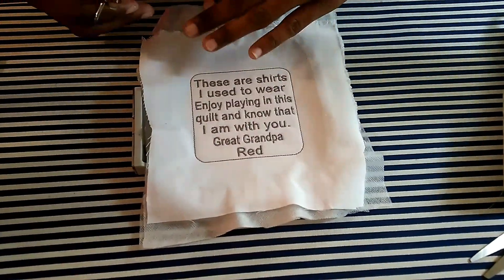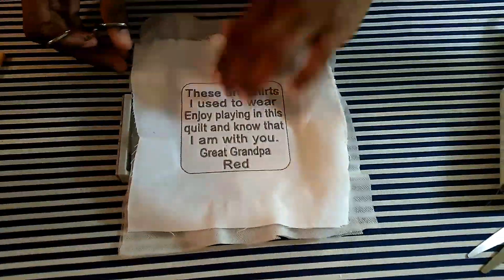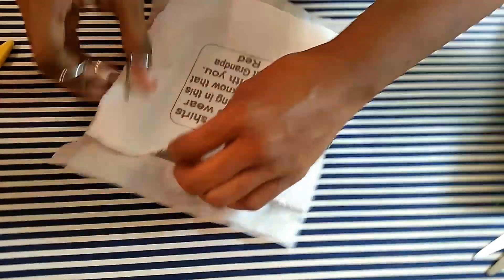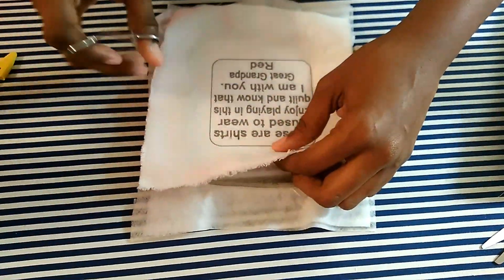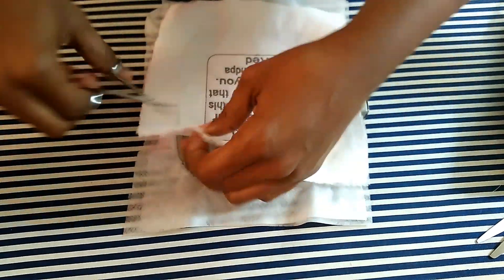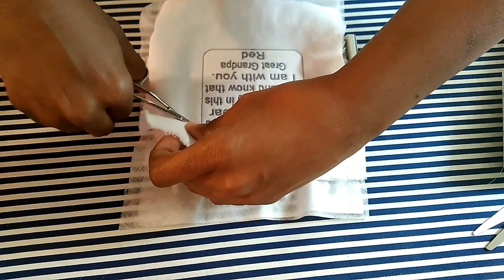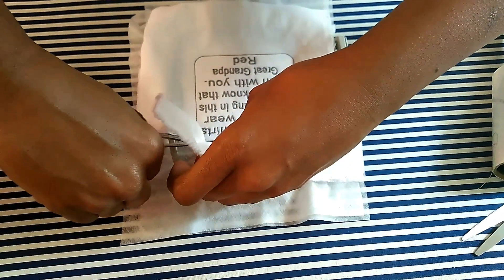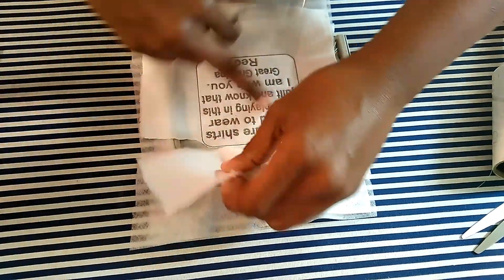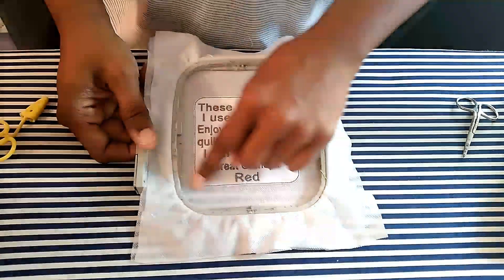My patch is already stitched out — everything it's going to say. Now, I didn't unhoop it; don't unhoop it at this point. I'm going to trim around the border like you would do any appliqué, trimming real close around the patch.